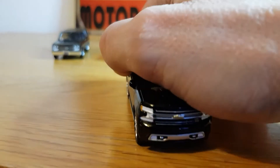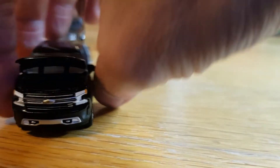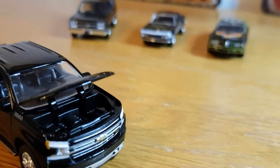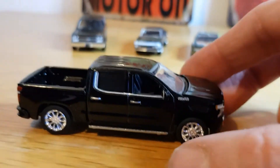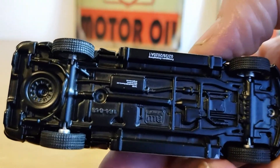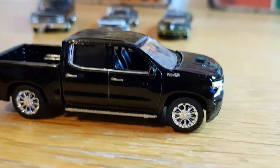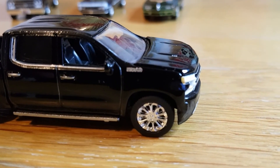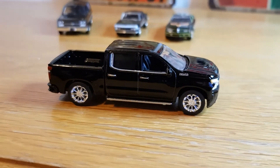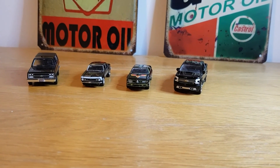I believe this had the 6.6 litre V8 putting out 401 horsepower, being the high spec High Country — the top of the range version — though you can get these with a multitude of engines. Just a really cool, really weighty, well done casting. I have shown this one before but I couldn't leave it out. You've even got a side step going on there. Metal bottom, very weighty, rolls nice. I think it says 6.6 litre on the bonnet but I can't quite get my camera to pick it up. Please like and subscribe, thank you for watching, stay safe, and I'll see you very soon.